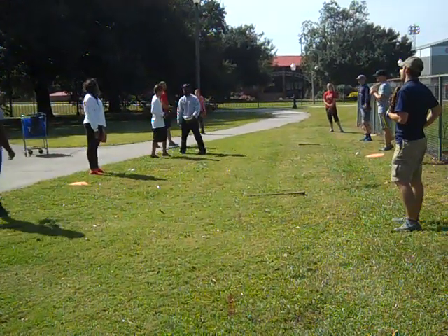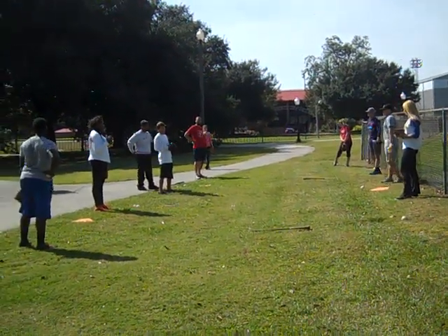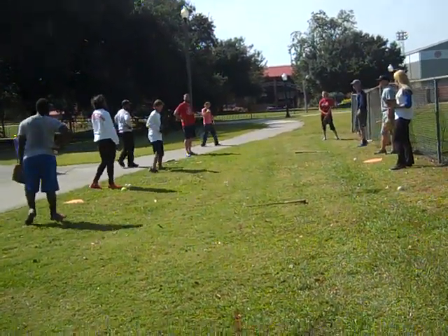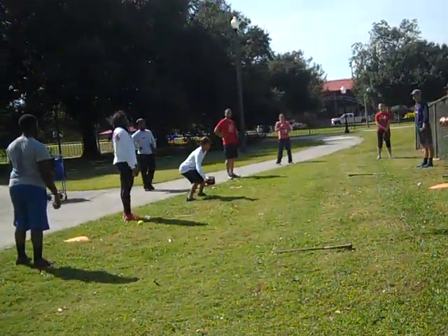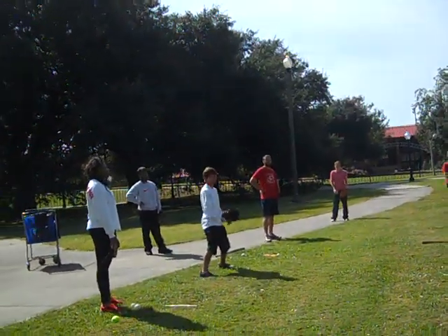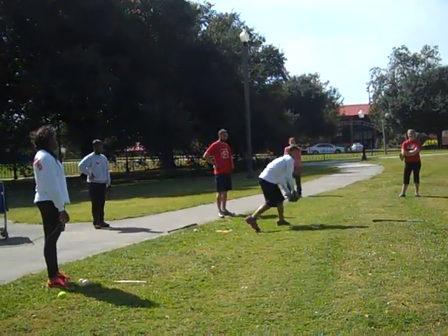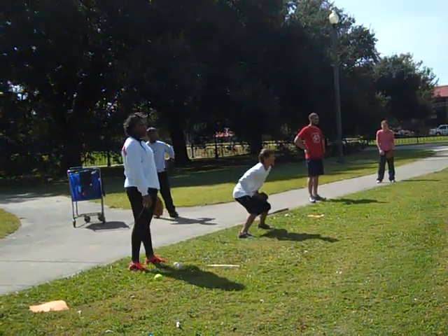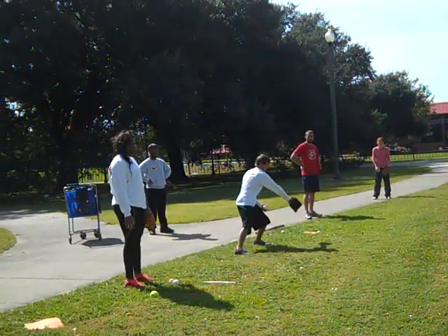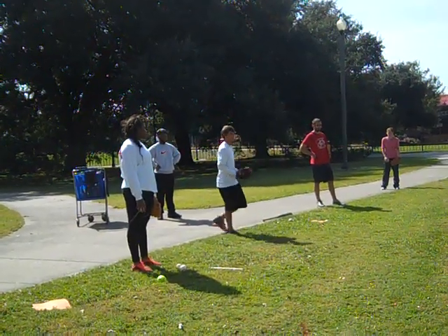Now we're just going to work on forehand tips. This typically only happens whenever there's a line drive hit right back at you and you don't have much reaction time. You want it to have a little short hop — obviously catch it. And just like a backhand, whenever you go to pick and roll, you kind of roll with it and knock it down.